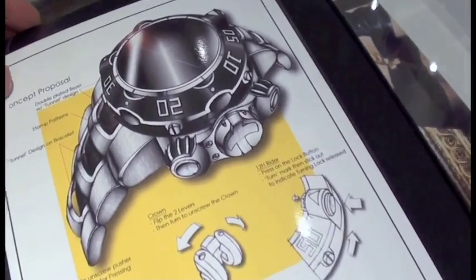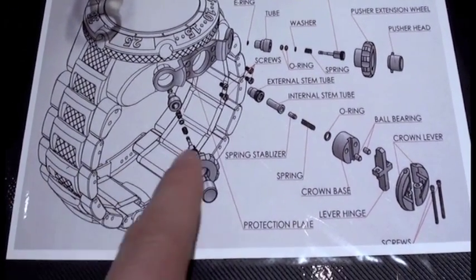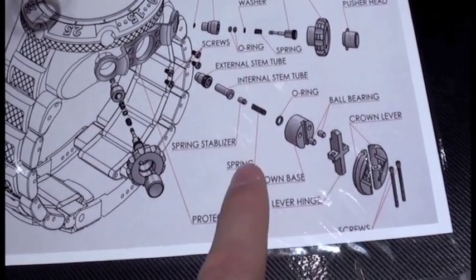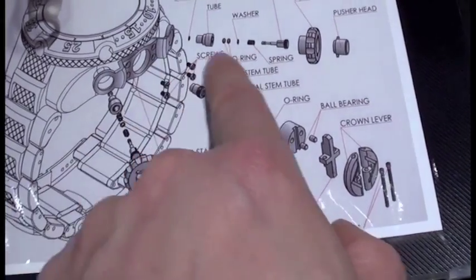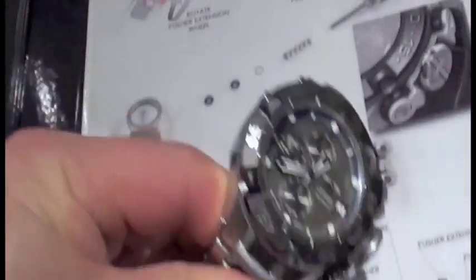Original artist renderings. One of the things I like about this one is that it illustrates just how many individual components are going in with the new folding crown, which I'll show you in a second, and also things you'll see here, like a whole new system for incorporating the screw-down pushers and so on.